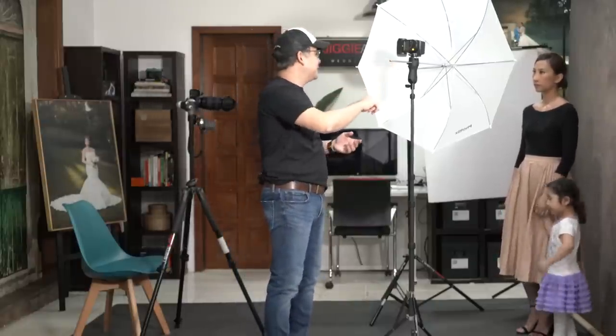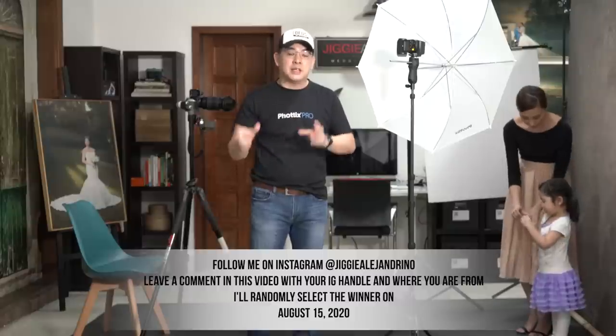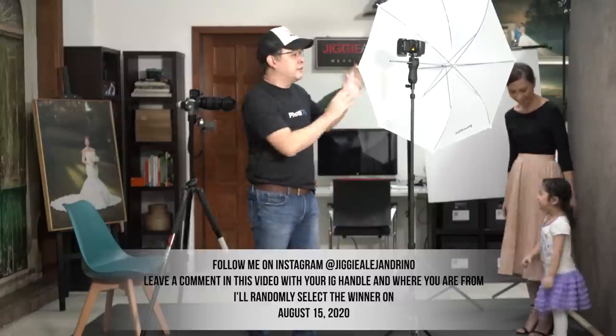With just one very, very affordable modifier, we were able to do one beautiful high-key portrait and one very nice, dramatic fine-art photo. I want to give this Photics shoot-through umbrella away. All you have to do is follow me on Instagram at Jiggy Alejandrino, leave a comment below with your Instagram handle and where you're from, and we'll randomly choose the winner. If you haven't subscribed to the channel, please do so, and click that notification bell so you get notified whenever I upload a new video.